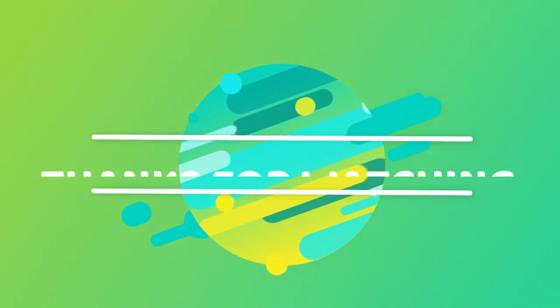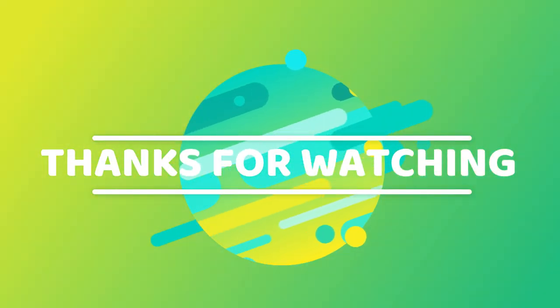Well guys, thanks for tuning in today and watching the video. Hope you enjoyed. If you did, please hit that like button, comment down below, and click that subscribe button. See you next time. Bye!